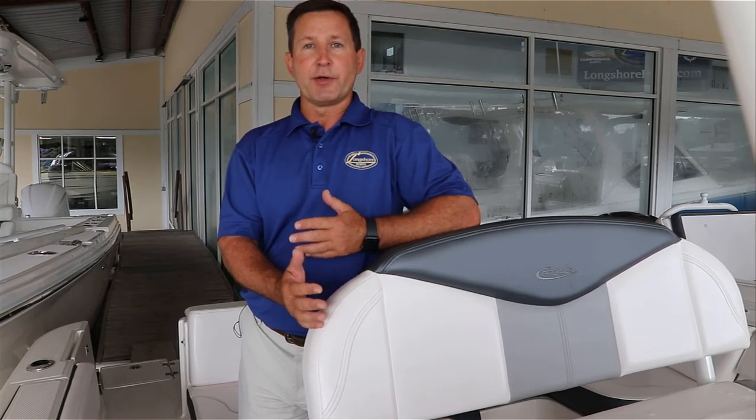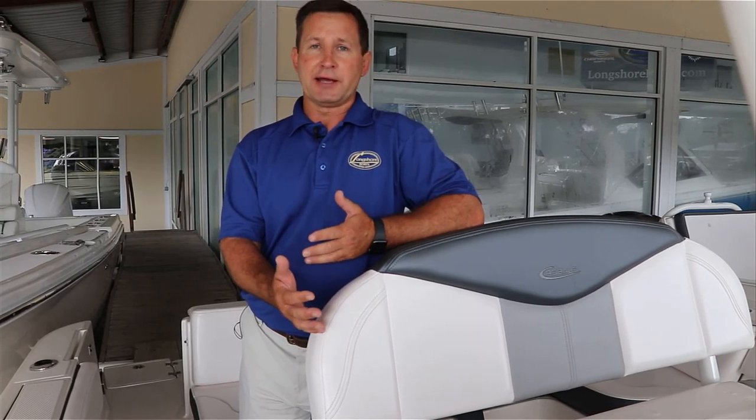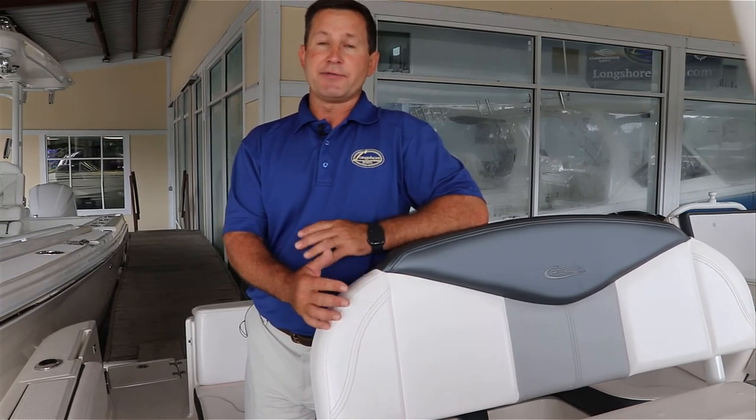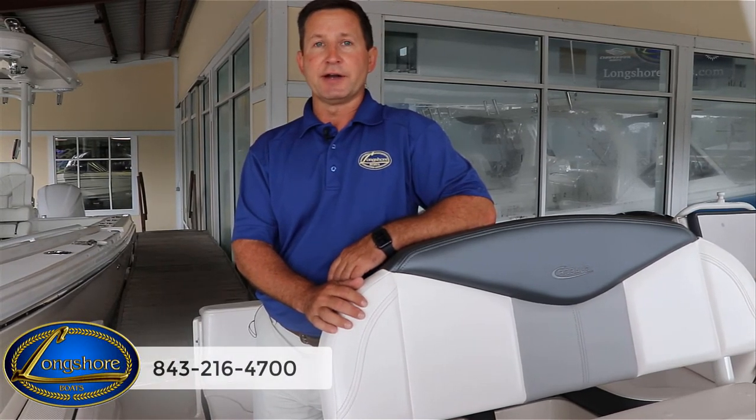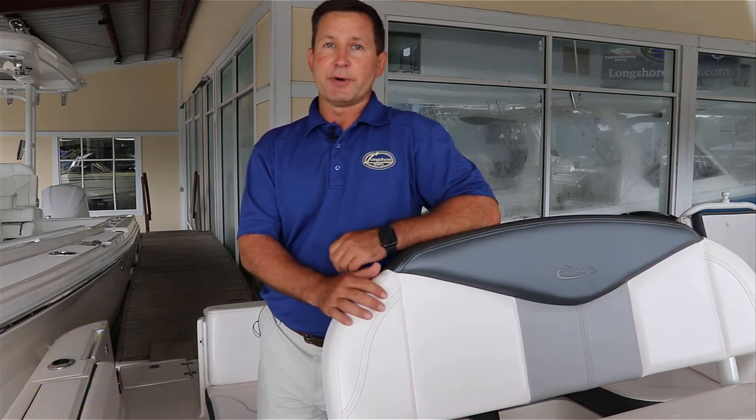I hope you all enjoyed watching the video on the marine head system. I hope it helped answer a lot of questions you have. If you have any other questions, feel free to give us a call at 843-216-4700. I'm Stephen from Longshore Boats. Thanks for watching.